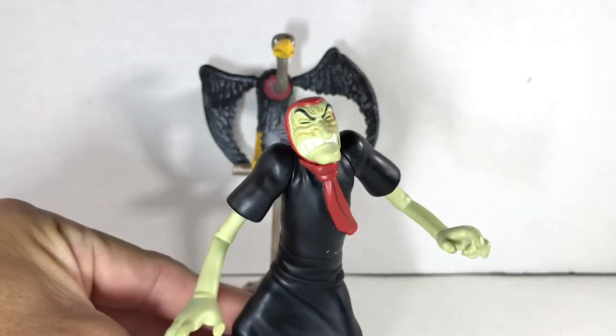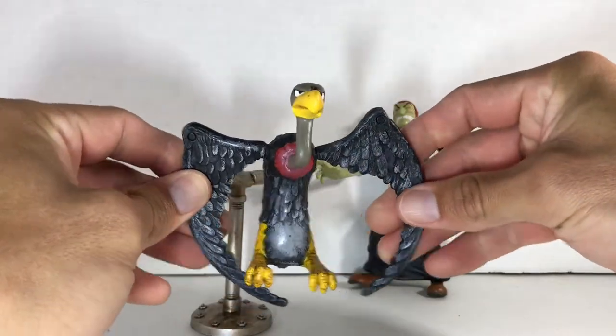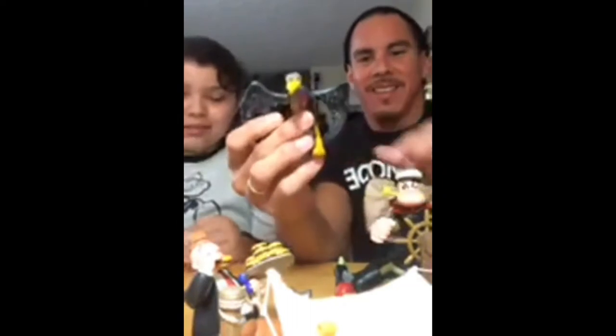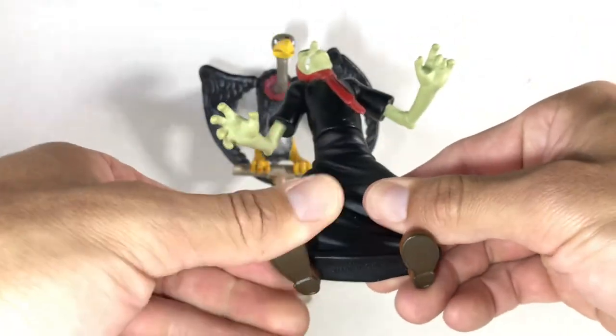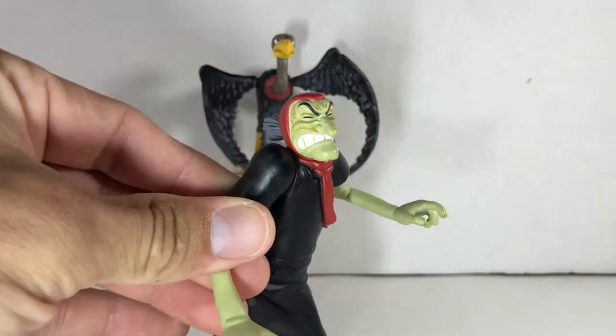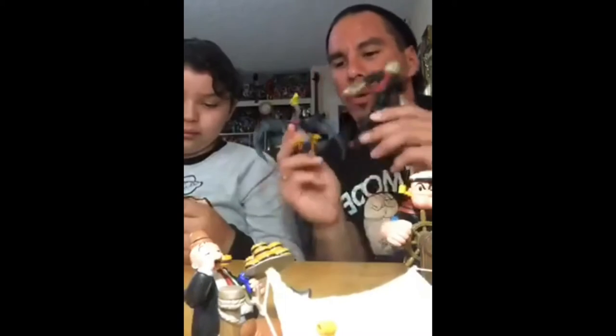And then we have the Sea Hag. She came with her vulture. The vulture always drives me nuts because whenever you put it out, they're not even. Emily's a stickler for detail. 'I think I may have OCD or something.' Basically just her feet move under her dress. She's one that I ended up opening from the package — I got another one in a package that's a little damaged, but the original package was severely damaged, so we got to open and play with these.